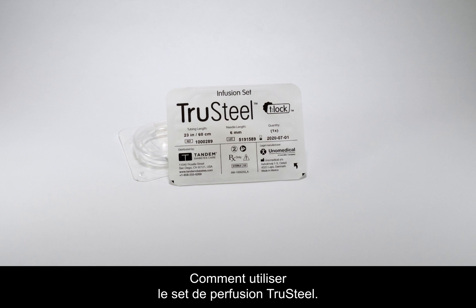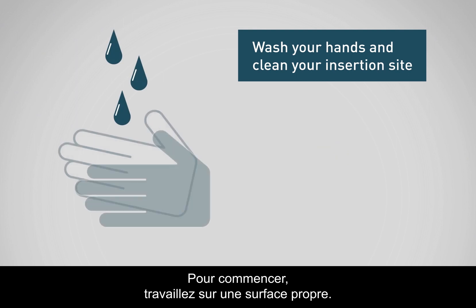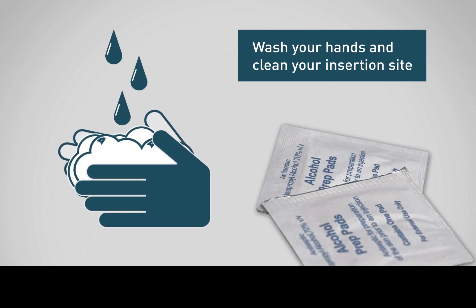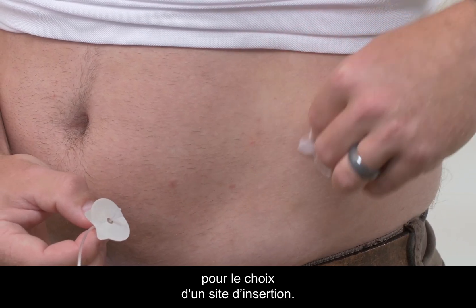How to use the True Steel infusion set. To begin, you will want to work on a clean surface. Be sure to wash your hands and clean your insertion site. Please refer to your healthcare provider's recommendations when selecting an insertion site.